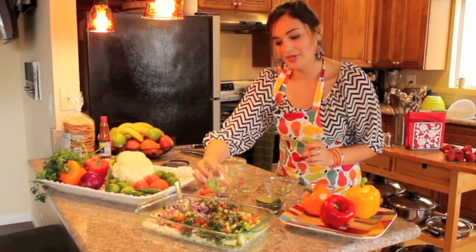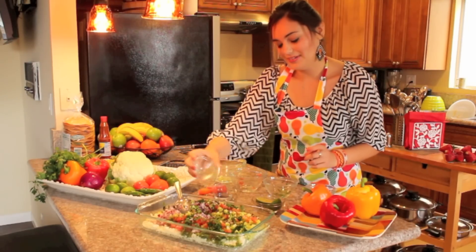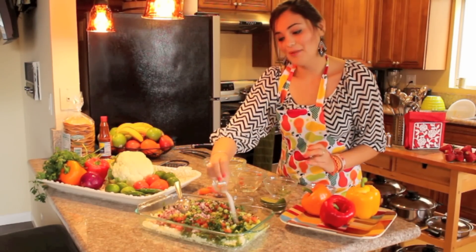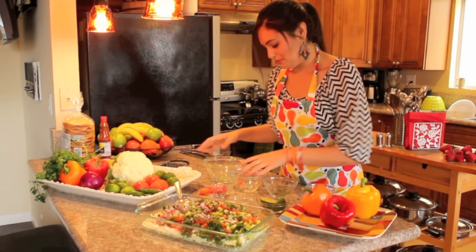I like to use peppers because I like my ceviche spicy — otherwise it's not ceviche. So I use serrano peppers, but you can use whatever you want, your favorites. And then some salt. I'll have the measurements and the information below for how much I use of everything.